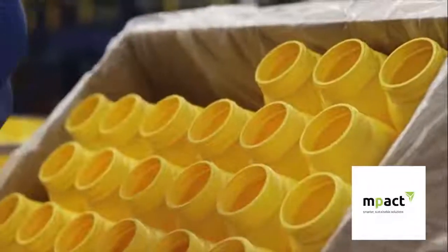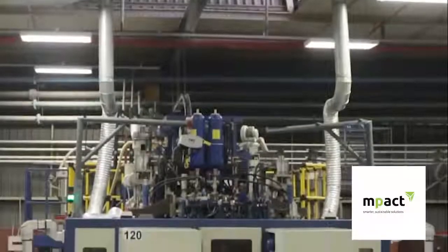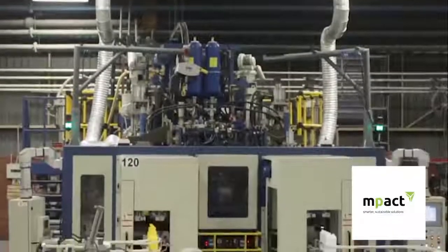The containers are now ready to be packaged and sent on to the manufacturers of the products who will fill the new container.